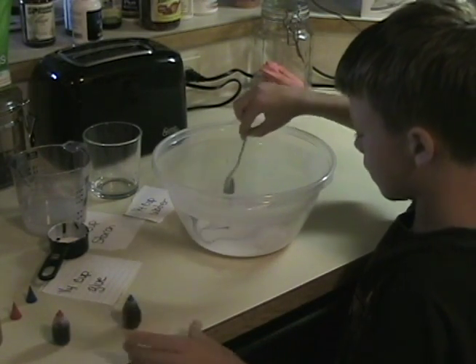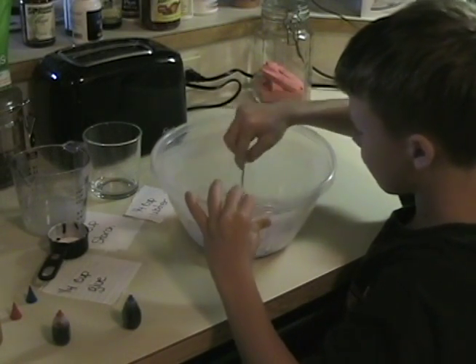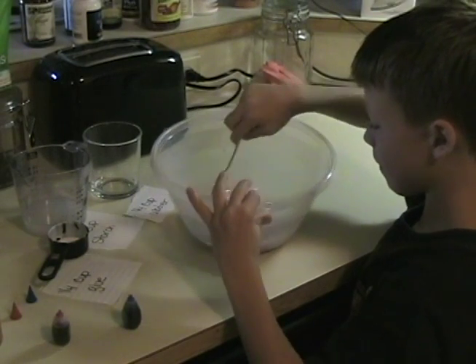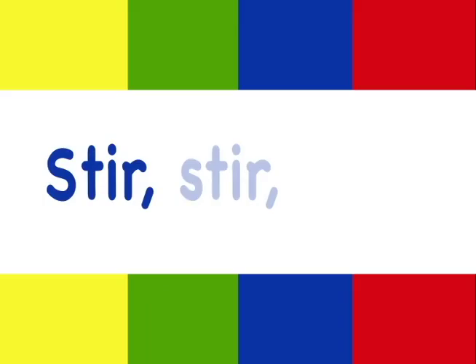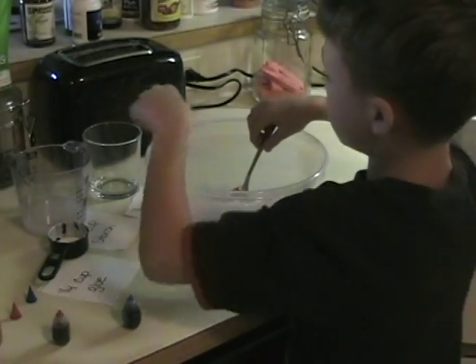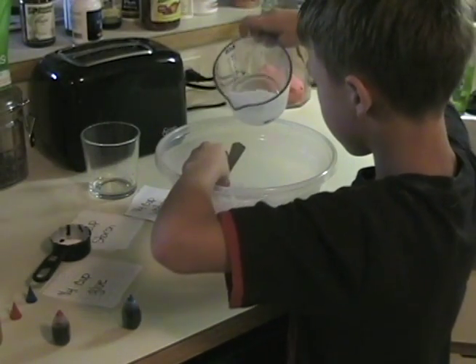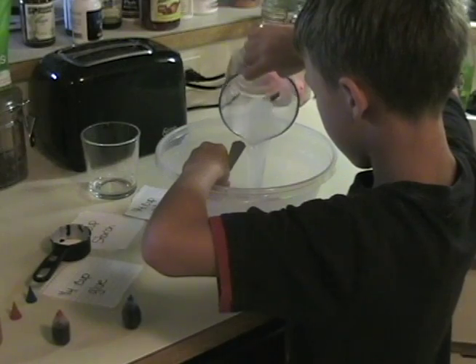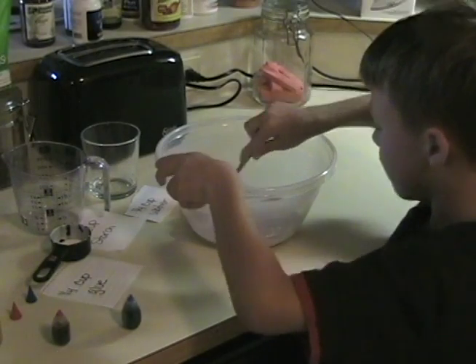Then we mix again. Then we add some starch, some liquid starch. And mix it up.